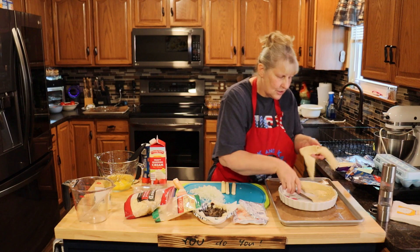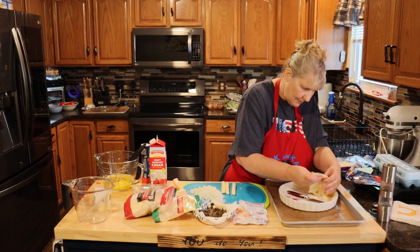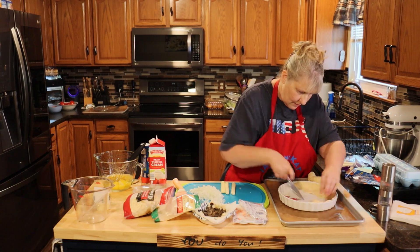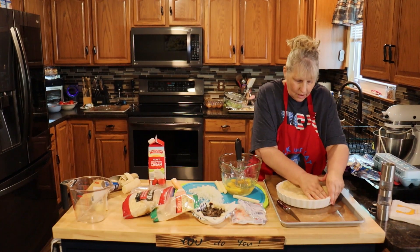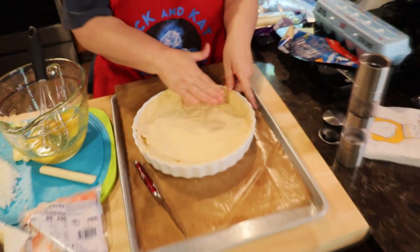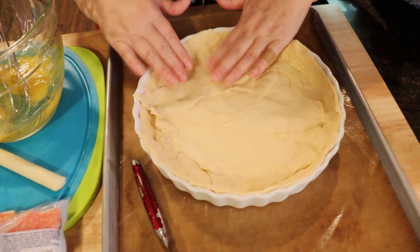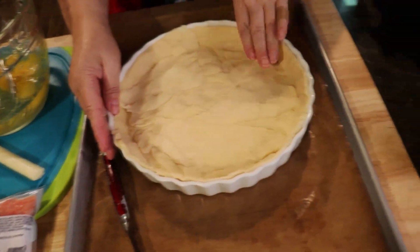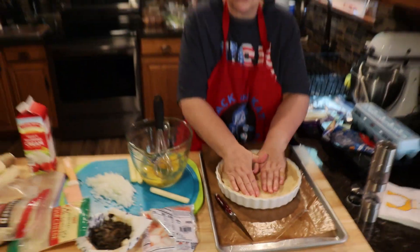Just keep going around your dish until it's totally filled up. Now that I have my croissant rolls in the bottom of my pan, just make sure you have no open spots. It doesn't have to look pretty — you're not going to see it.